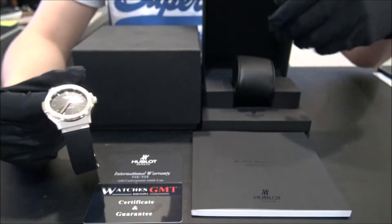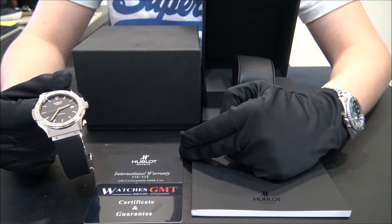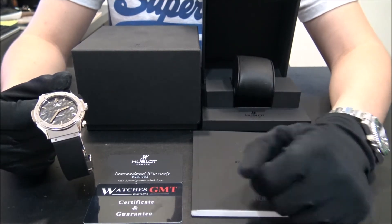It comes with box, booklets, warranty card, and one year warranty.